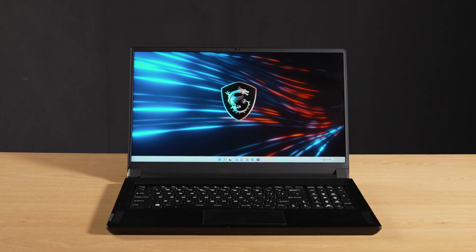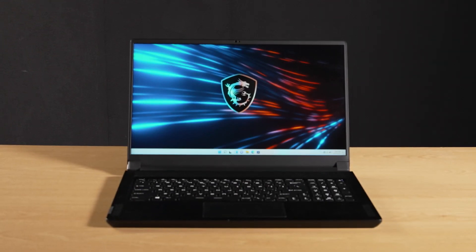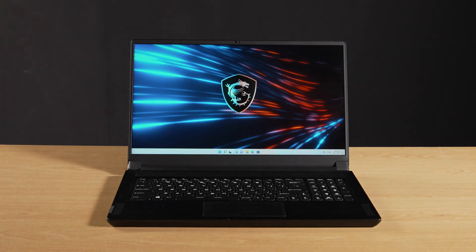And that's how you install extra RAM and storage on the MSI GS76, Creator 17, and WS76. There are quite a few steps to go through, but hopefully you nailed it.